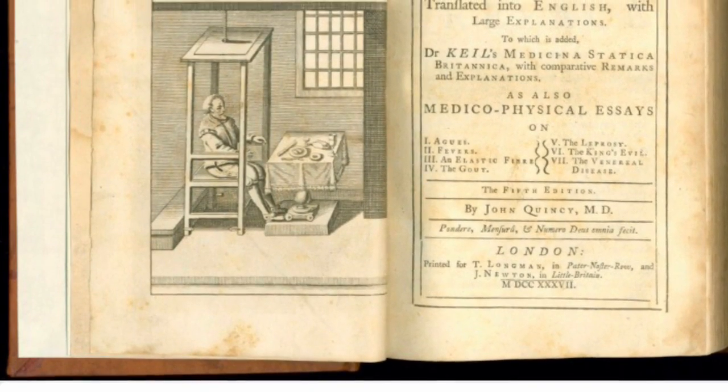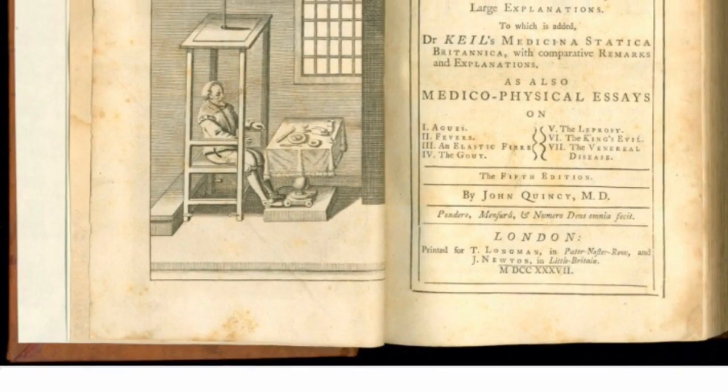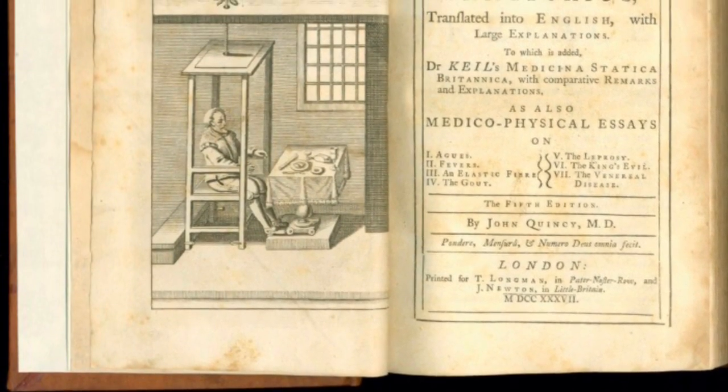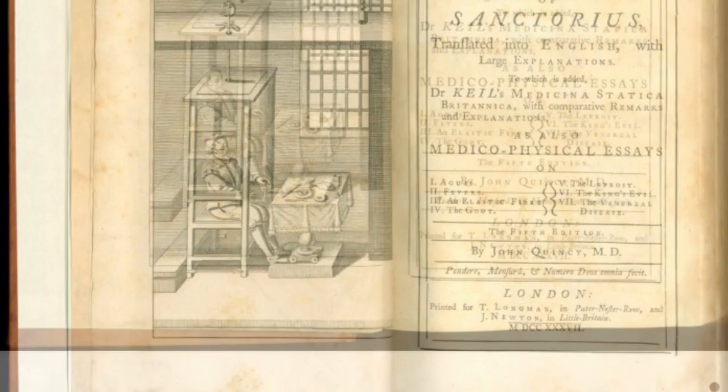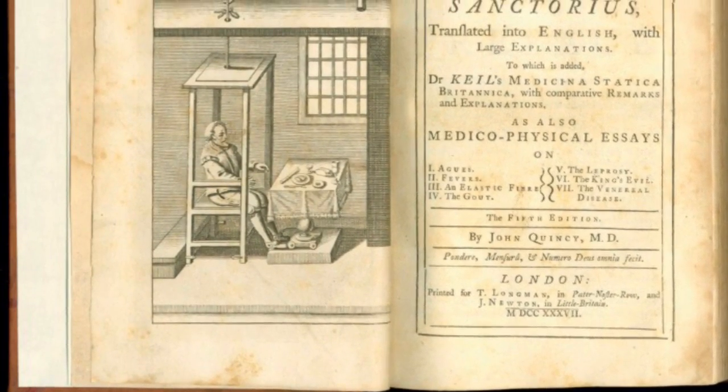It was Santorio Santorio, the physician, who had devoted his life to measurements, who realized that he could use the thermoscope to measure body temperature. He made two important changes that transformed Galileo's thermoscope into the thermometer.